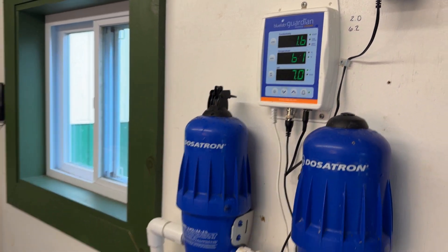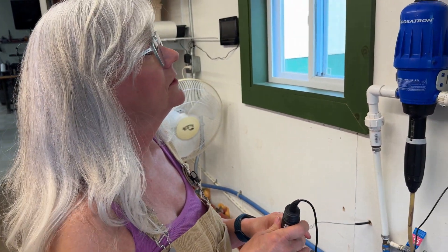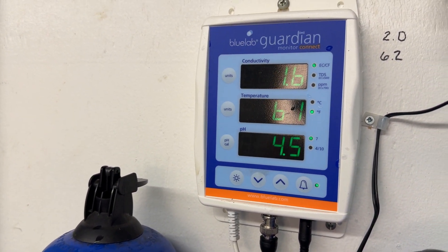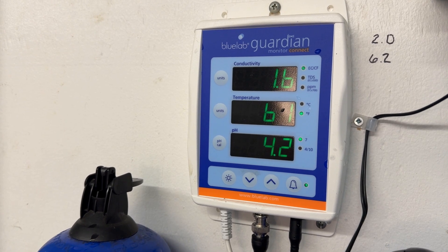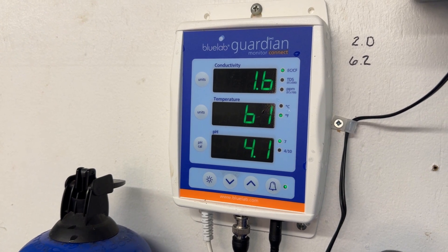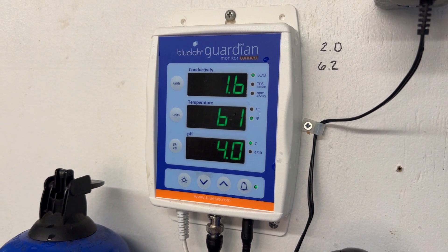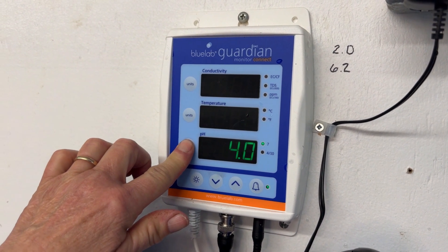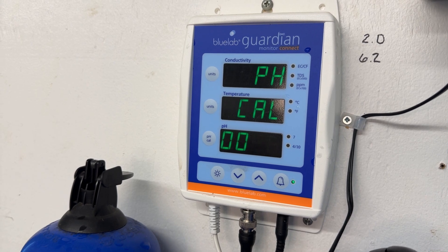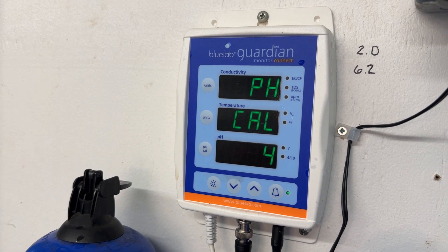Now you have to rinse the probe again in fresh water and do the 4.0 calibration. Put it in the 4.0 solution and wait for the number to stabilize. Hopefully it gets close to 4. That's pretty close. That looks good. Stabilized. Give it a second. pH Cal. Calculation. Yes, we're good to go.